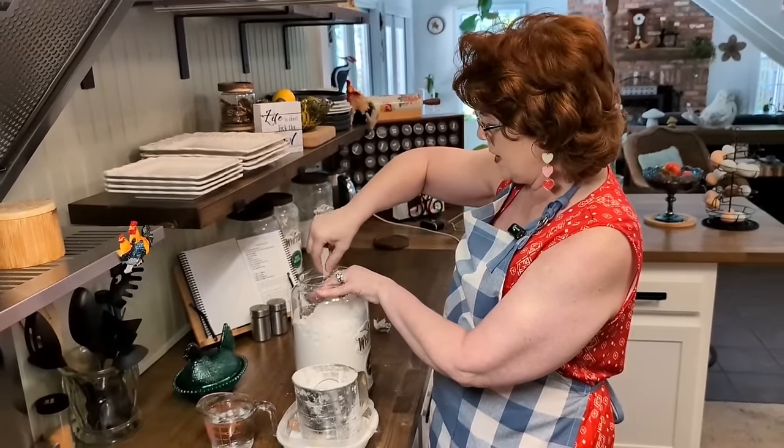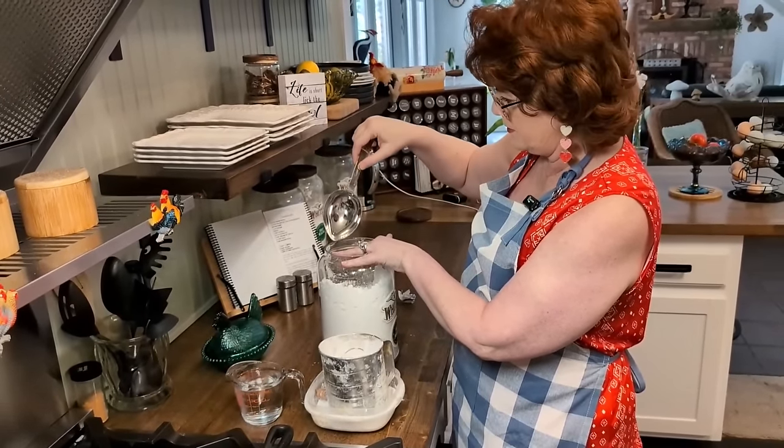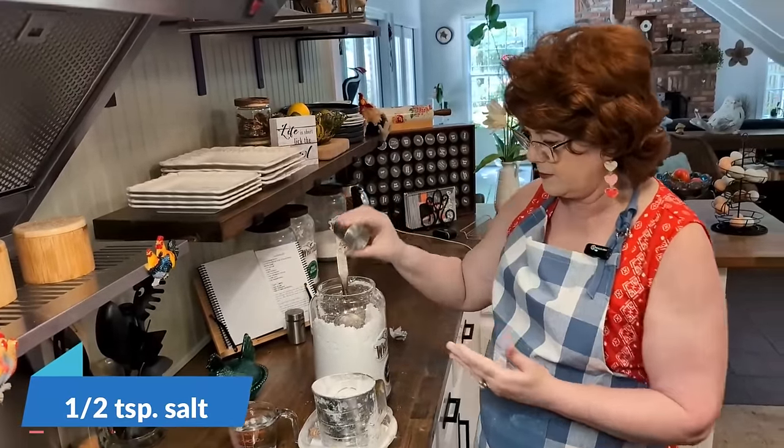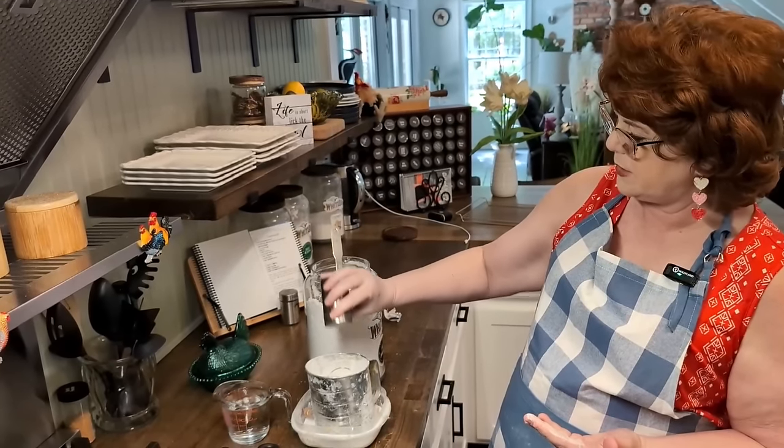I'm going to go ahead and put the flour into my sifter. We're going to add a little salt to it — there's salt in my butter as well, so I'm not going to put a whole lot of salt in here.